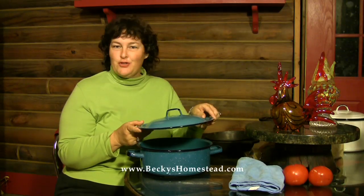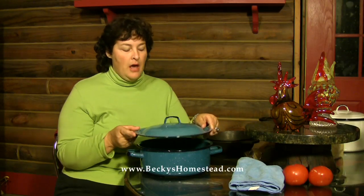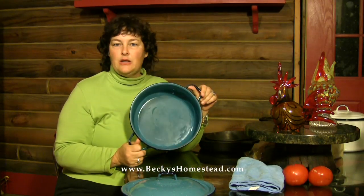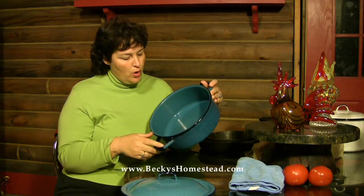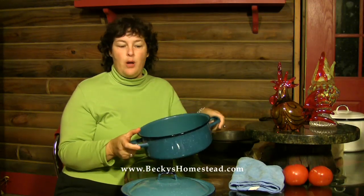What's really beneficial about this is the easy cleanup, because when you're cooking all your meals home-cooked you don't want to spend a lot of time washing the dishes, and we choose not to have a dishwasher so we have to wash all the dishes by hand. You can use fine steel wool if anything does happen to stick, but I don't find many problems with it.